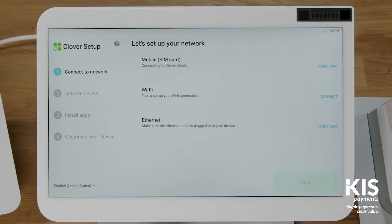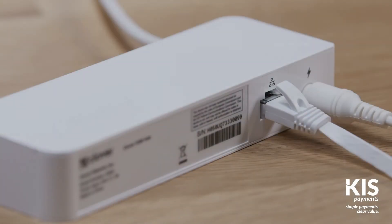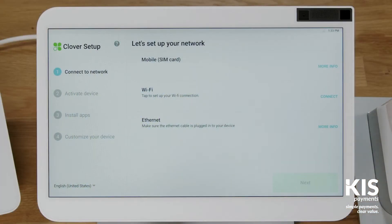For a mobile network connection, first verify that your device is connected to the mobile cellular network. If you prefer the ethernet option, connect an ethernet cable to the hub, then to your modem or router. Your device will automatically connect to the internet and notify you when successfully connected. Just be sure to turn off any wifi networks.